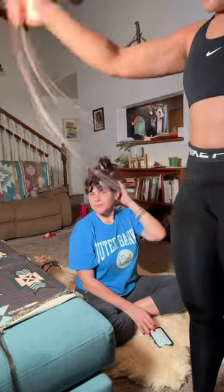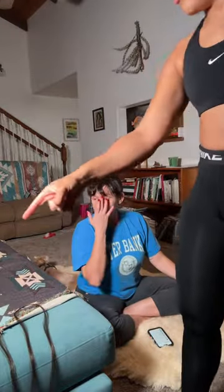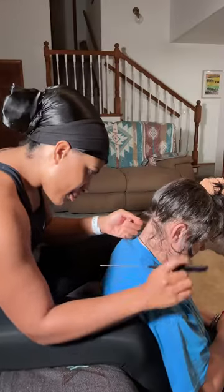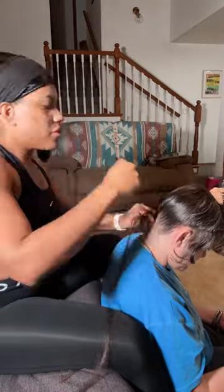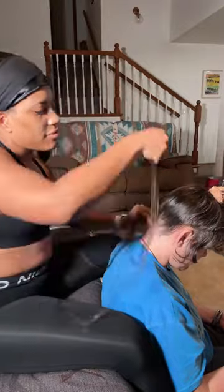Watch me braid this faux rat tail on my aunt's fine hair type using standard 100% Kanekalon braiding hair. She lives in Hawaii and I just moved here a couple days ago from ATL, and she's been asking me to braid this for her since I stepped foot off the plane. Her wish is my command — the braiding hair matches her natural hair color perfectly.